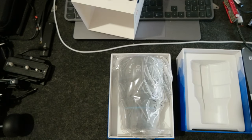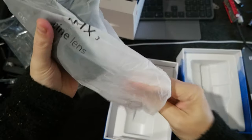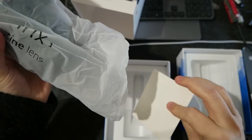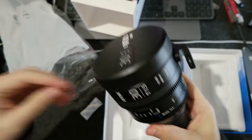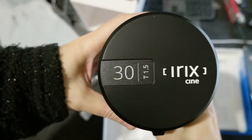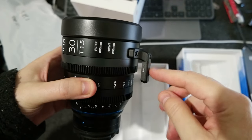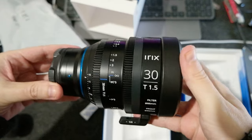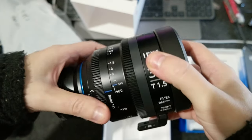And there it is. From the spec they didn't mention how much it weighs, but on the side it says 1.1 kilos, so it's pretty heavy. This is the lens. It has a flat cover, which is pretty cool, and it's already mounted. I got the metric one, because I know there are imperial ones too.